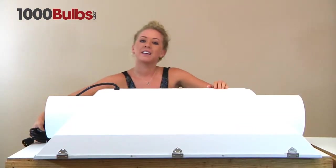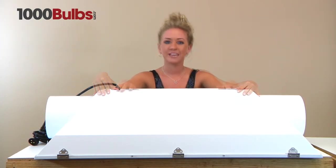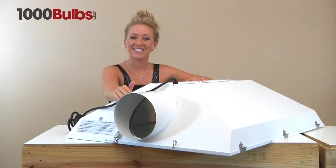It has multi-point reinforced construction with pre-galvanized steel. It has corrosion-proof electro white paint. This fixture has effective air cooling with built-in 8-inch flanges.